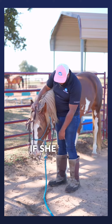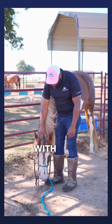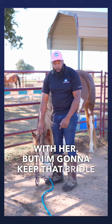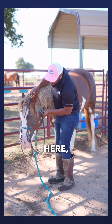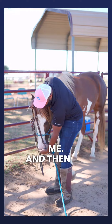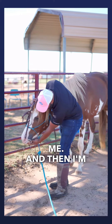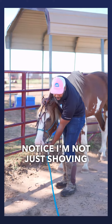If she goes back, I'll go back with her; if she goes down, I'll go down with her, but I'm going to keep that bridle right in front of her. Now I'm going to pick up on her face here because that's a little too low for me.